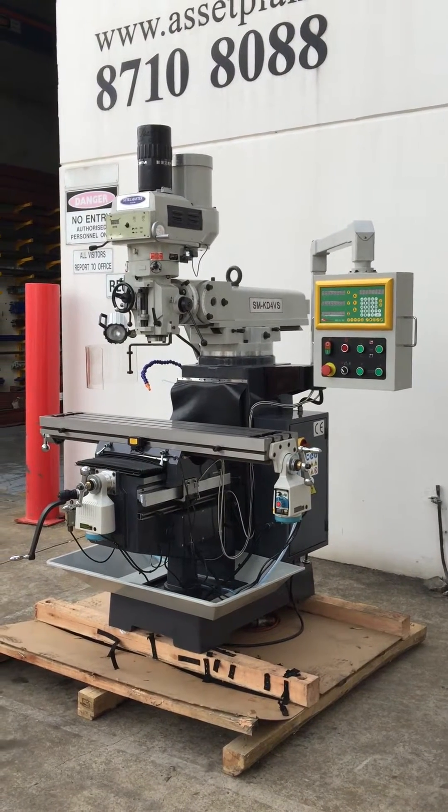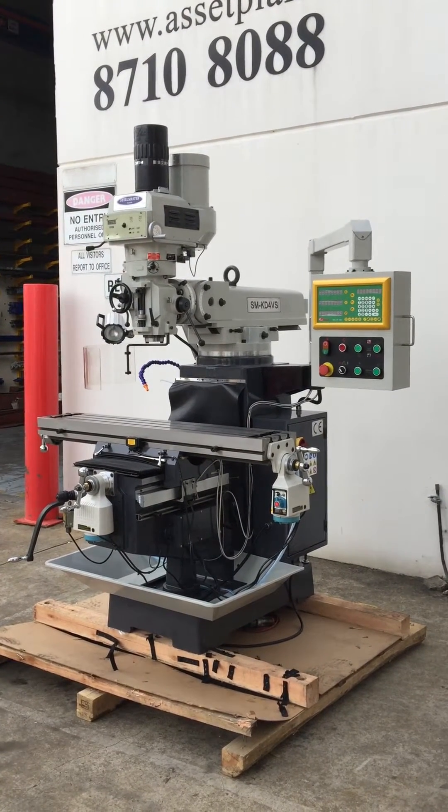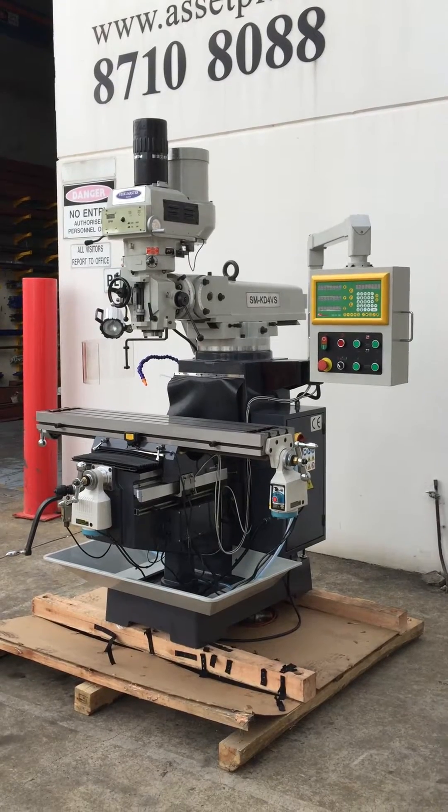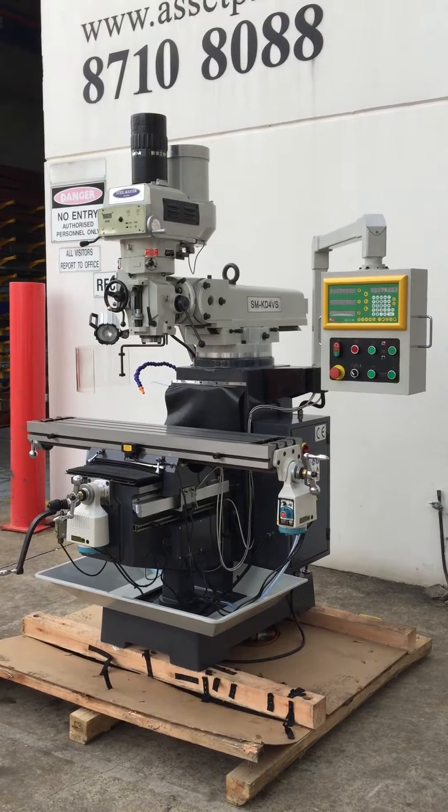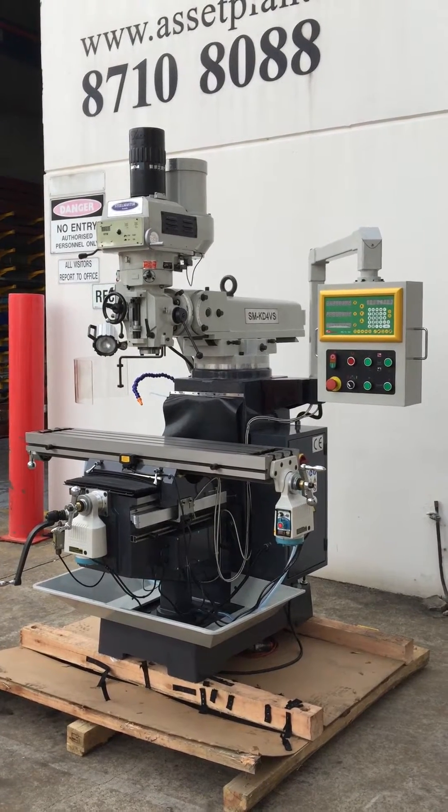Welcome to Asset Plans and Machinery. Today we're going to overview our Stoolmaster Heavy Duty Industrial Turret Mill. This is our SM KD4 VS, one of about five that we offer in this selection.